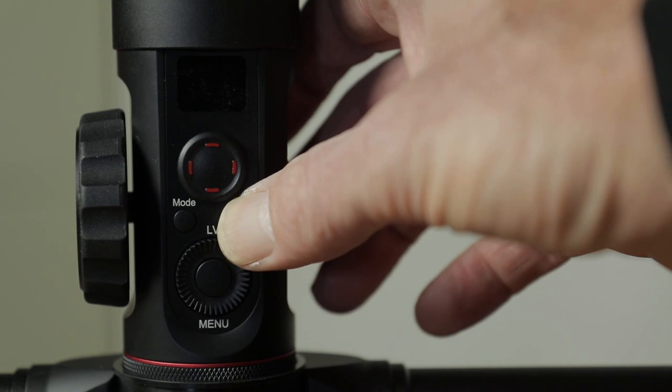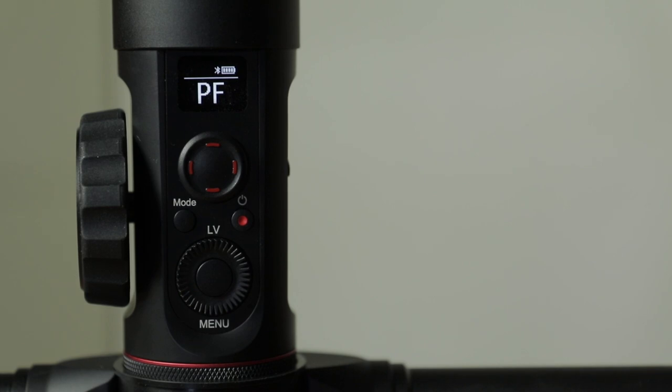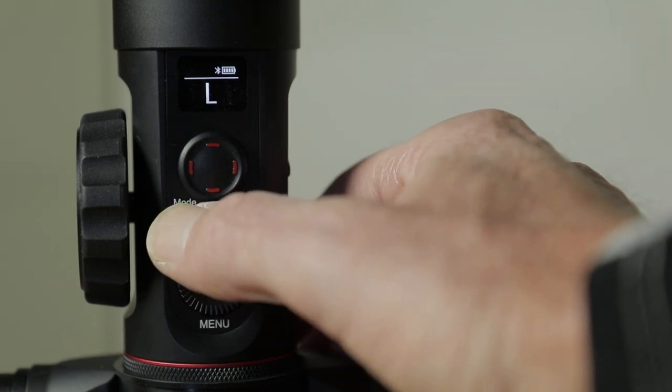I also really like having a little LCD display on the Zhiyun to see which mode you're in when operating the gimbal. Other gimbals I have used don't have this and you're sort of guessing as to what mode they're in when you're using them.